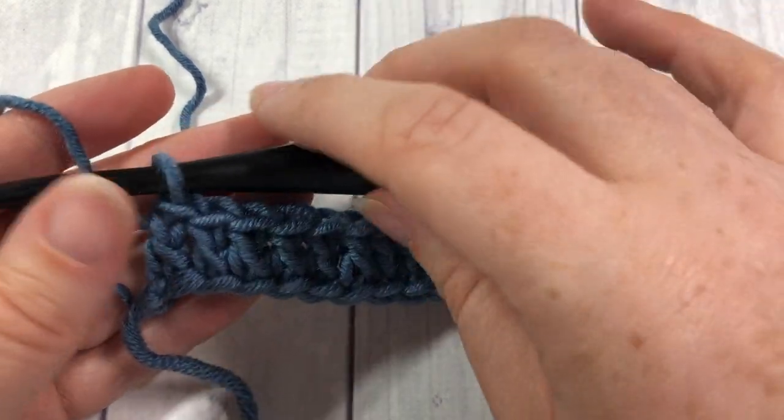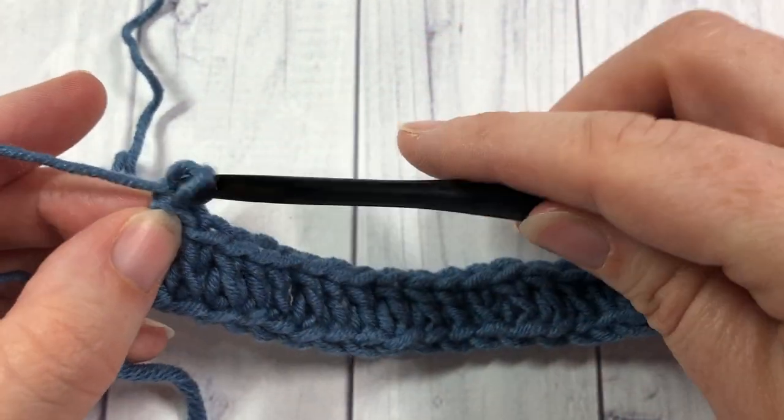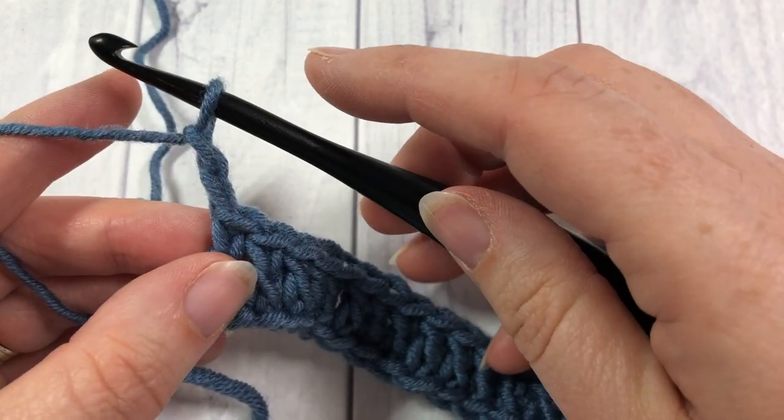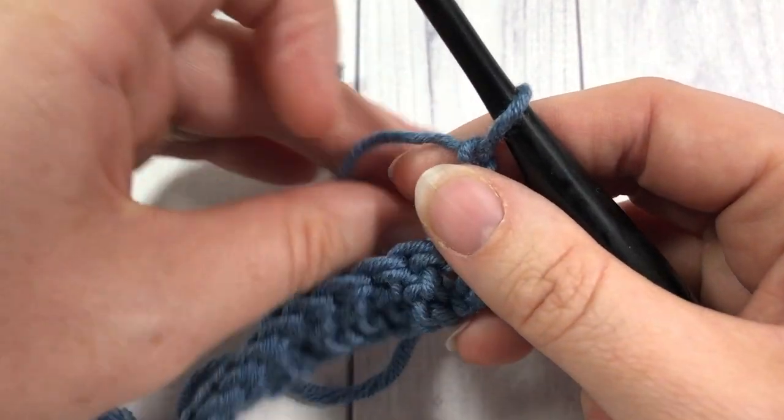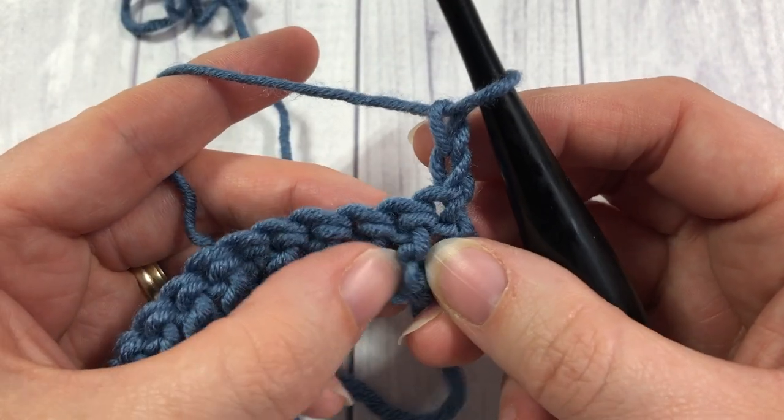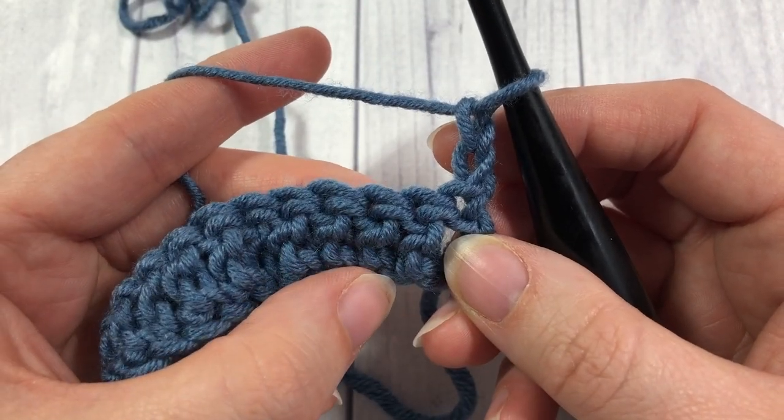Once you have your first row of double crochet stitches worked, you're going to chain two, which counts as a double crochet stitch, and turn your work. We're now going to begin working our front and back post double crochet stitches.